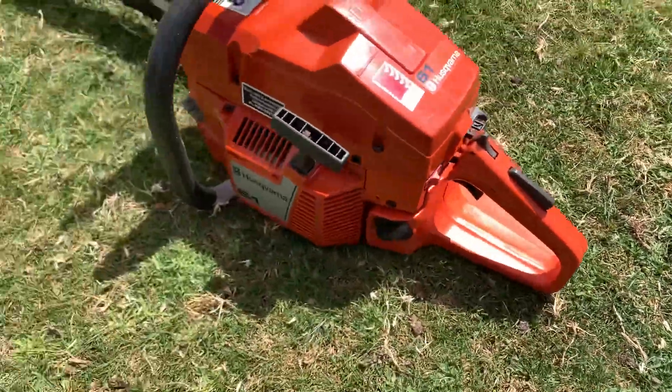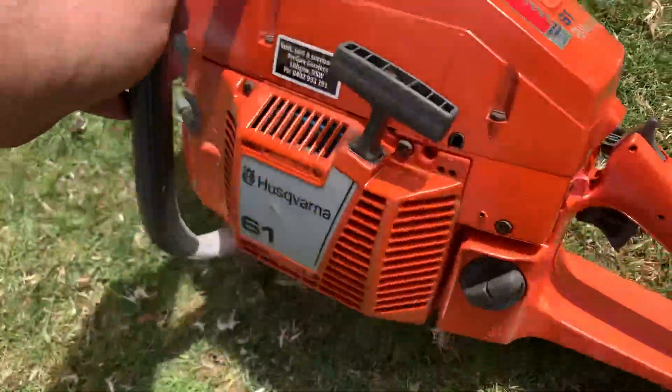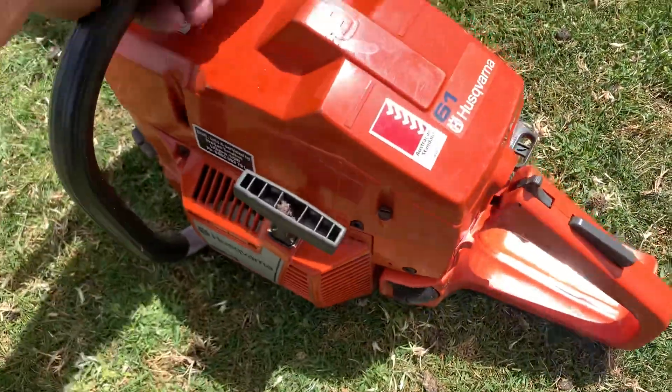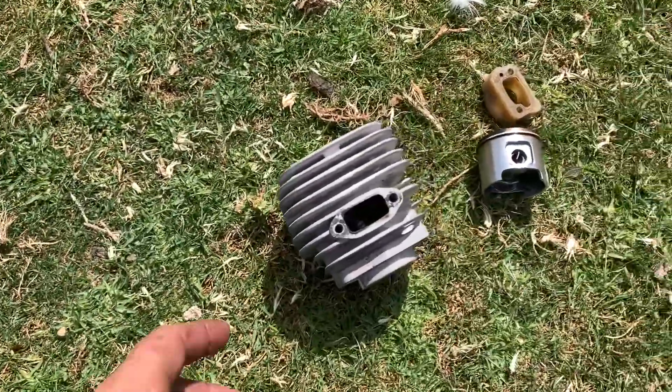Good afternoon guys, this is what I've been working on today - a customer's really tidy Husky 61 that doesn't look like it's done a lot of work at all. This is the top end.